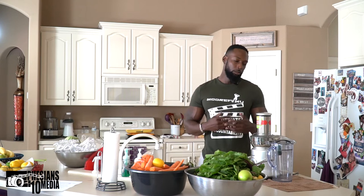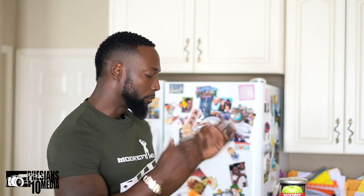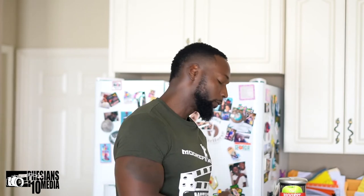You gotta sometimes take the good with the bad. I'm at a point where I'm kind of contemplating pulling the Omega back out, but it just takes too long. So for now, I'm going to use this machine, and if I have to run the fruits and vegetables two or three times through just to get more juice out of it, then that's what I have to do.